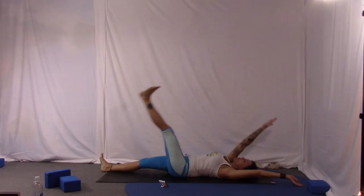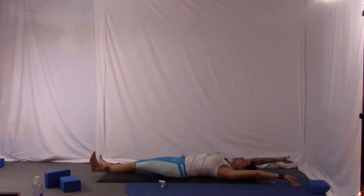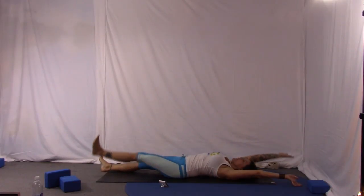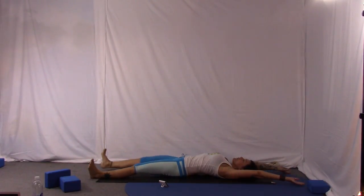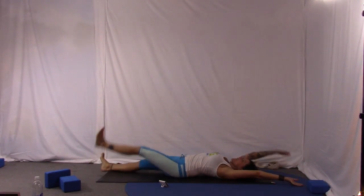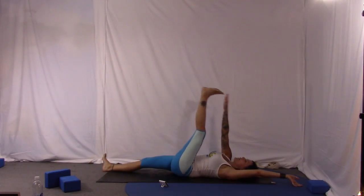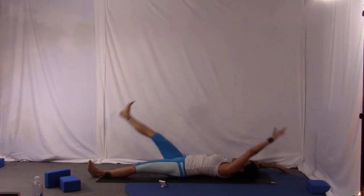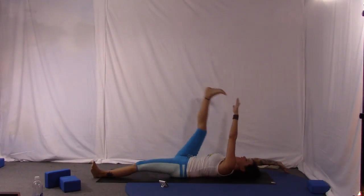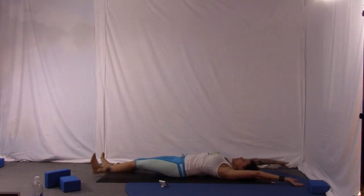Exhale as the arm and leg go up; inhale as they go down. Think that your fingertips someday — if they're not already — will touch your toes. Your arms are long enough; we just need to get a little more flexibility in those hamstrings. Stubborn, stubborn hamstrings. Exhale, inhale. If you want to build more fire and more abdominal work, go faster — it's all up to you.